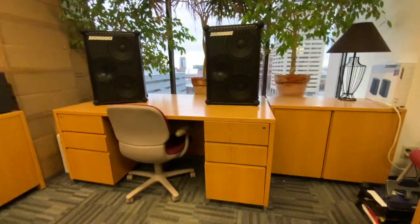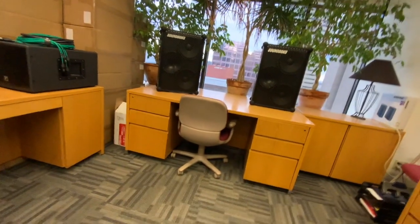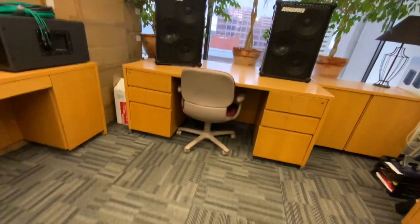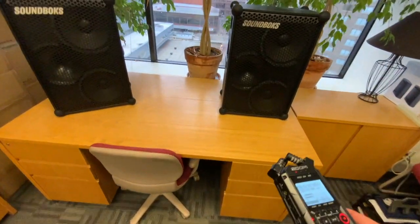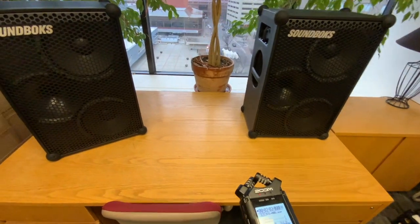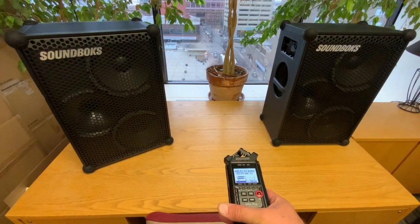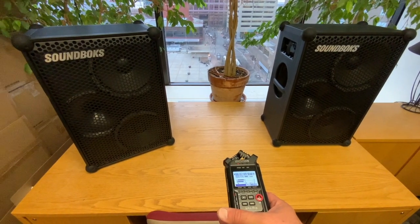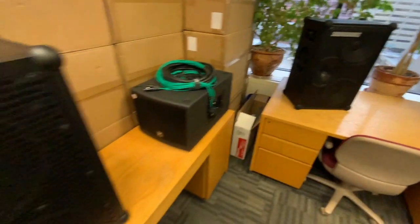Let's check out our speakers. What we've got over here is a pair of Gen 3 Soundbox speakers — one set up as left and one set up as right, forming a stereo pair. And they're getting their audio from the Danny by Ska. They're both in join mode.